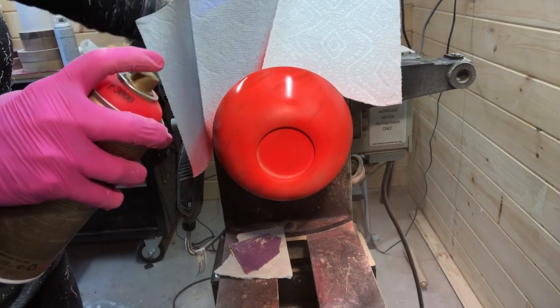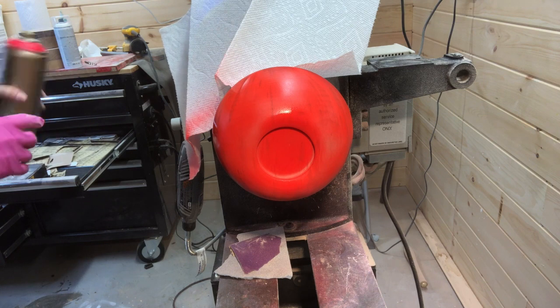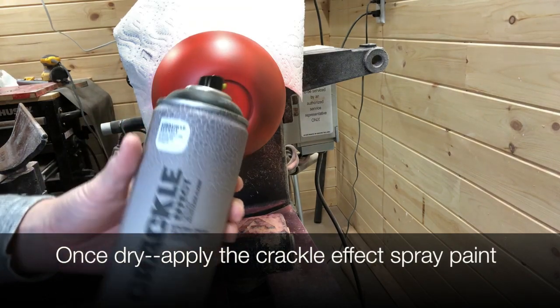So here I'm finishing the base coat of the red. I do use the Montana line for the base coat but you don't have to — you can use any brand of spray paint or other paint.